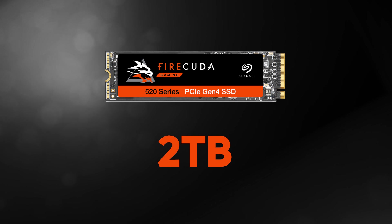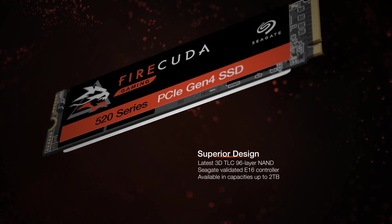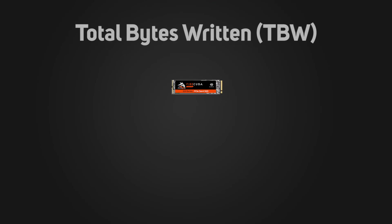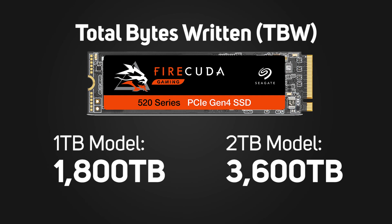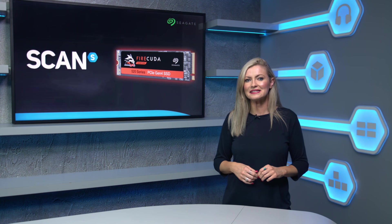It's available in 2TB, 1TB and 500GB capacities, and what's especially exciting about the FireCuda range is the endurance rating. Of course you want to know that your drive will last, and Seagate backs the FireCuda 520 range with a five-year warranty. It has a terabytes written rating of 1,800TB for the 1TB model, and the 2TB model doubles up on this to 3,600TB written — that's as much as double that of competing brands, showing that Seagate still takes that legendary reliability seriously.